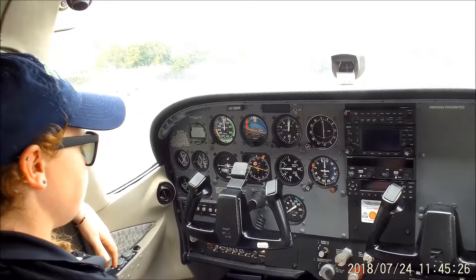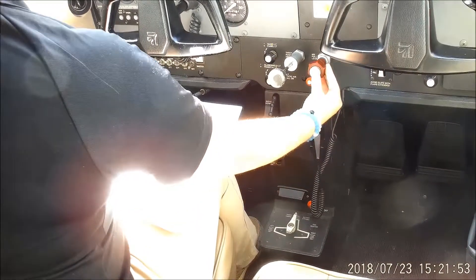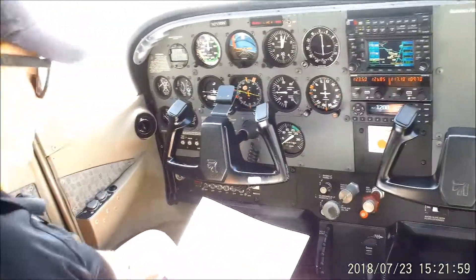Before landing flow. Fuel selector is in the bulk position, mixture is full rich, loose items are secure, water bottles are in there, nothing's going to move around, seats and seatbelts are secure.